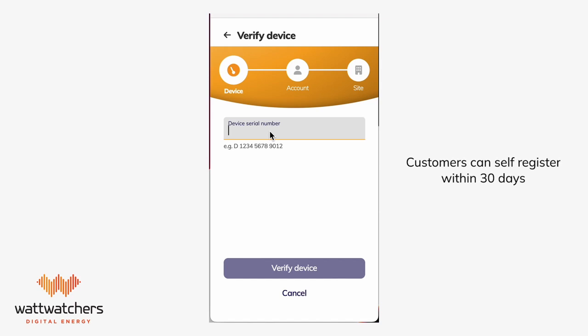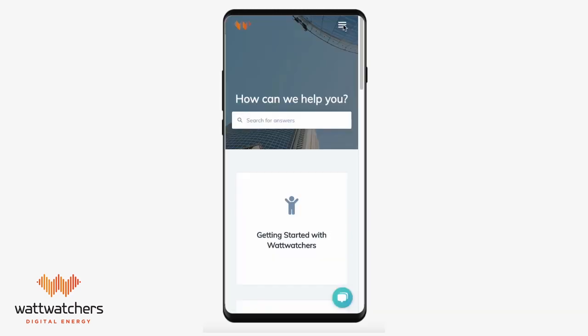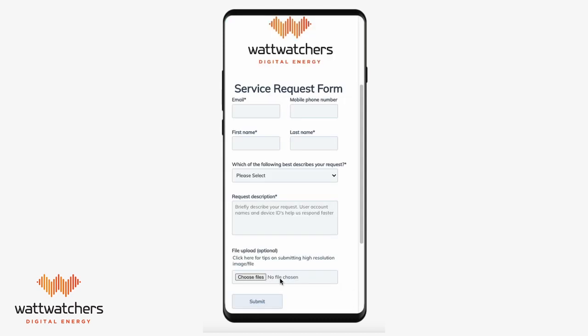See the description for where to download the app. For more detailed information regarding onboarding, please see the link in the description. For all support requests, you can lodge a support request ticket — see the description for the link.